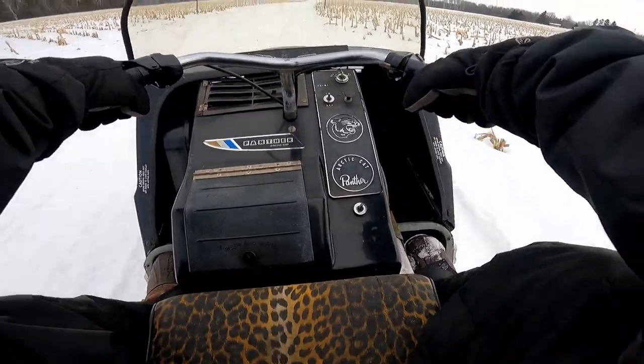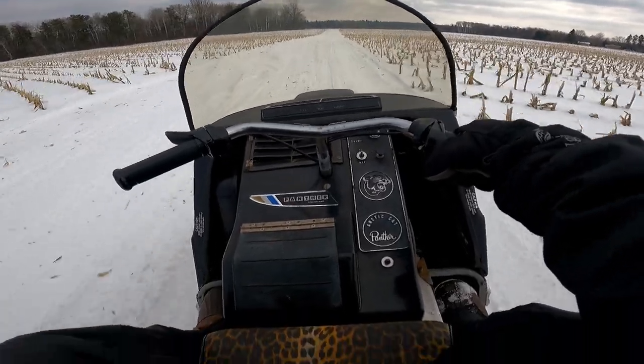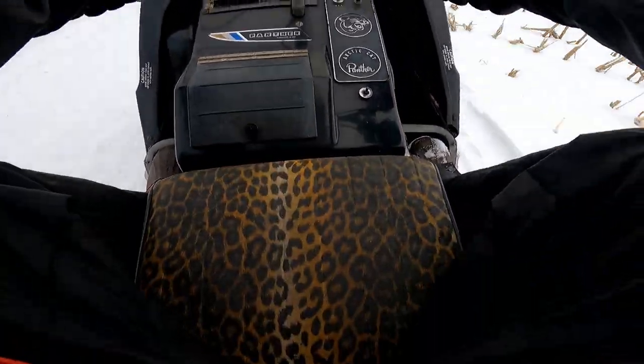Oh my gosh. This is a very strange seating position.